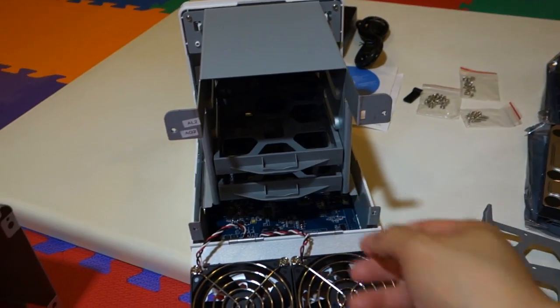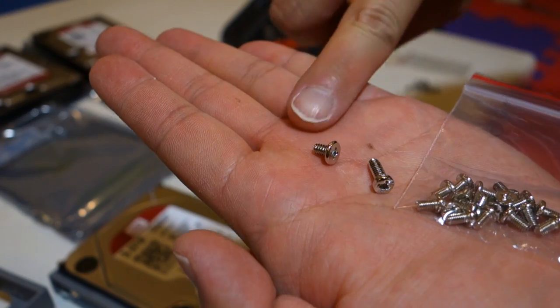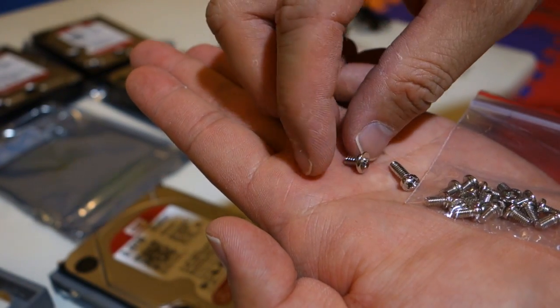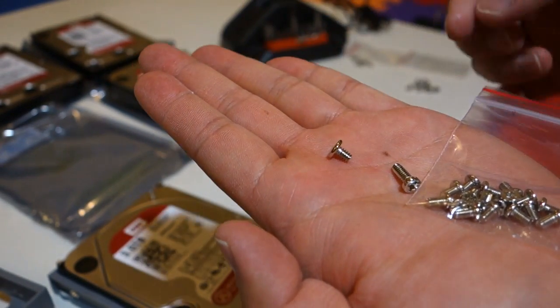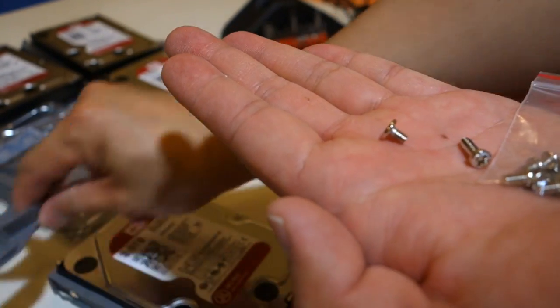Now we need to screw each of the hard drives to these mounting brackets. The screws that came in the box — I'm just going to use these two. You can test them out on your hard drive first to see which one secures properly to the hard drive mounting bracket.